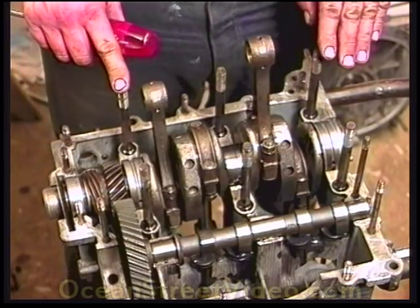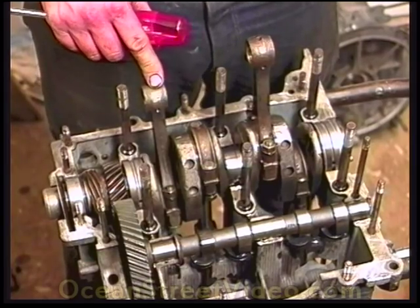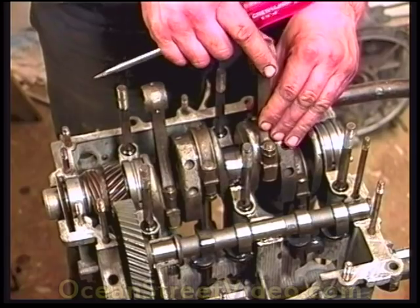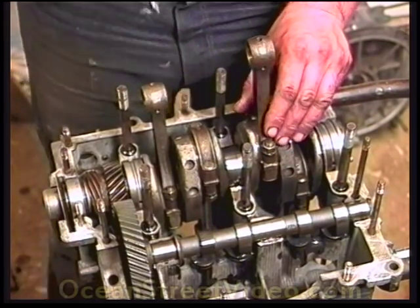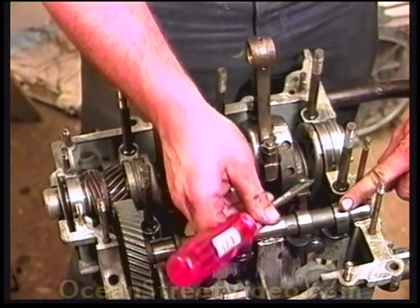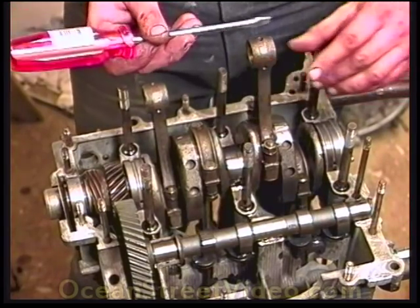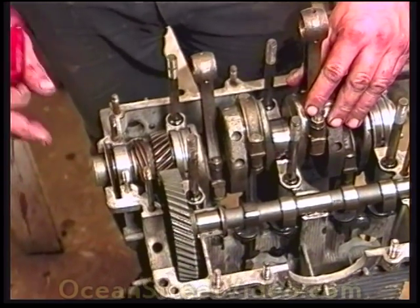We want to put the distributor drive gear in and make sure the car is firing on the number one cylinder. One way of checking this: first, the number one rod is in the firing position, straight up. Then both valves will be closed, so the camshaft itself will have the back side of the lobe right here. Also, just to ensure you're in the proper position, the Woodruff key on the front of the pulley will be pointing straight down.